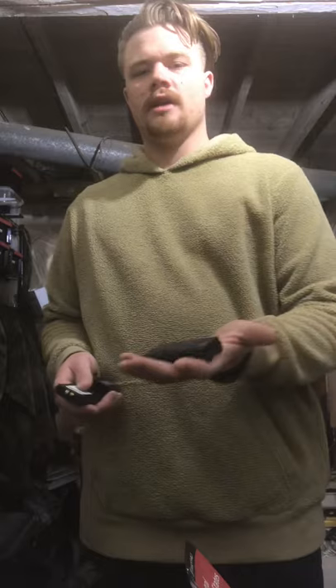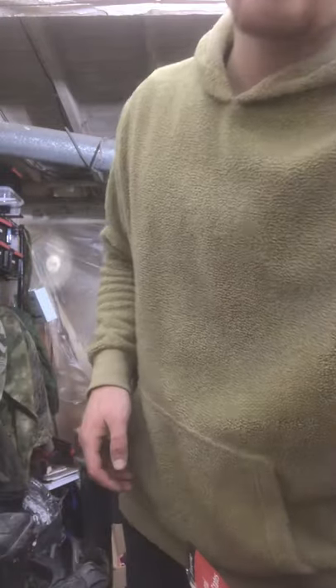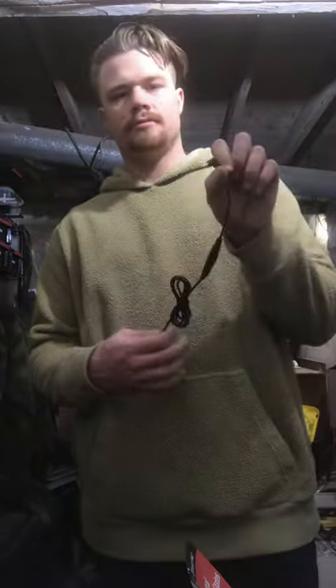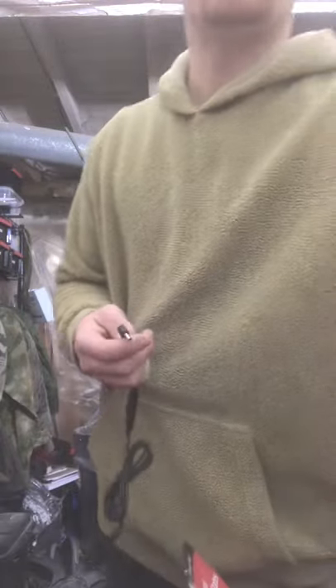We got a big Fang battery and a little Fang battery — a big Fang USB battery charger that plugs right into the side of this bad boy right here.